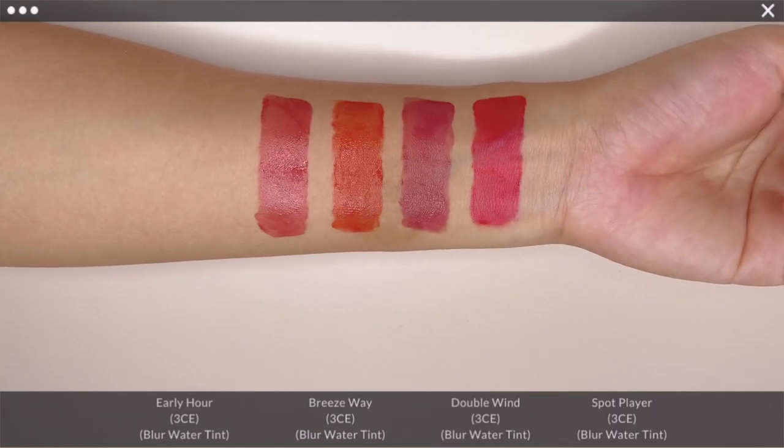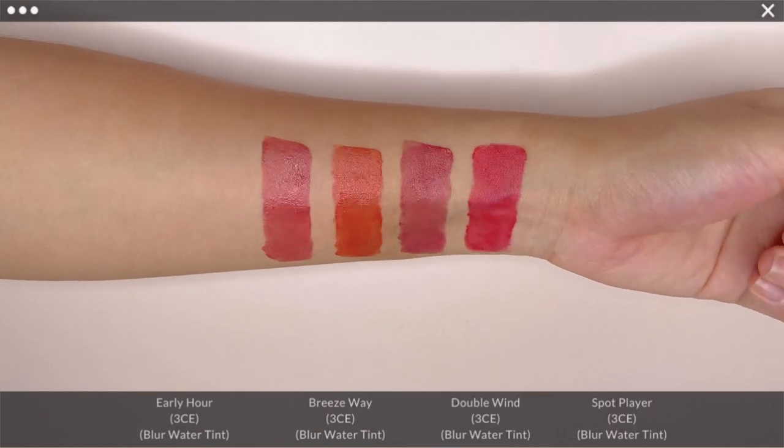Let's take a look at these 4 beautiful shades once more before moving on to the shade comparisons.